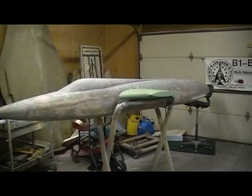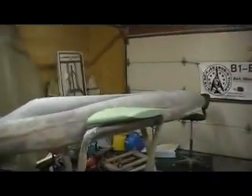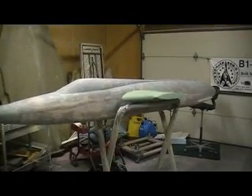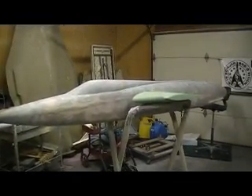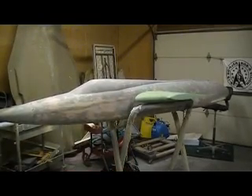Hello everybody and welcome back to the shop for 10 more action-packed minutes of shop cleaning action! I've been cleaning the shop — I can actually see my bench now, though it still looks messy. I had to mow my lawn today, man, that's draining. It's hot out there. I've been putting off that yard work, just like you guys sitting back watching my videos and not mowing the lawn like you should.